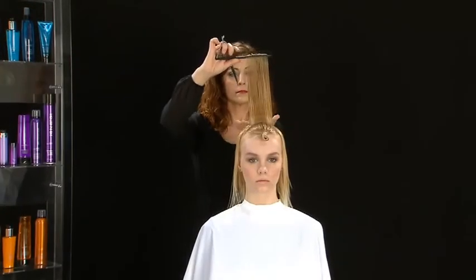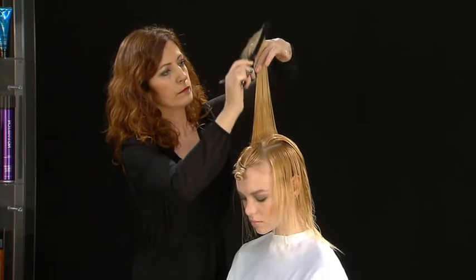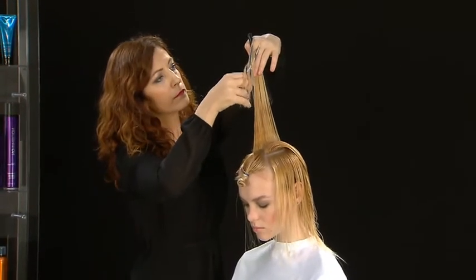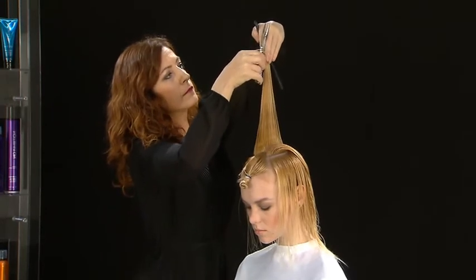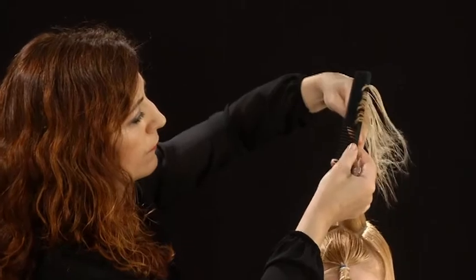Split the top into two sections. Pull the first piece towards the center and at 180 degrees. Cut hair diagonally in the opposite direction of the section below. Repeat the same process on the opposite section.